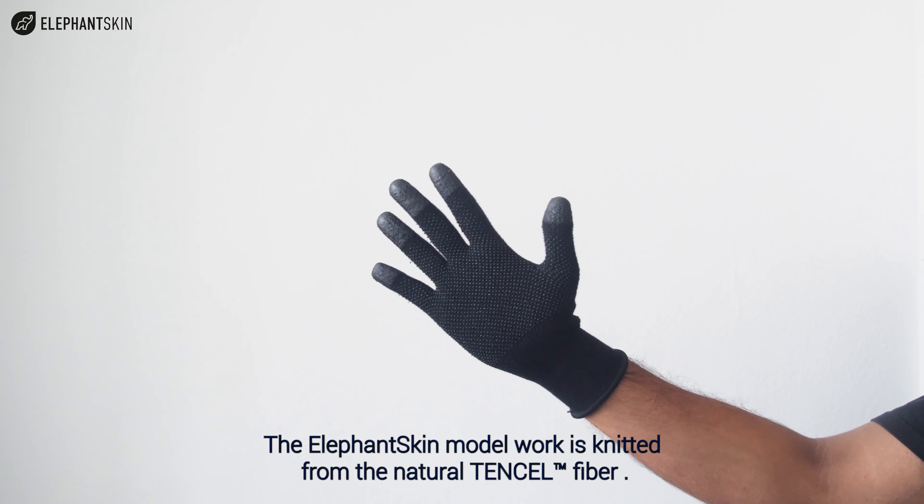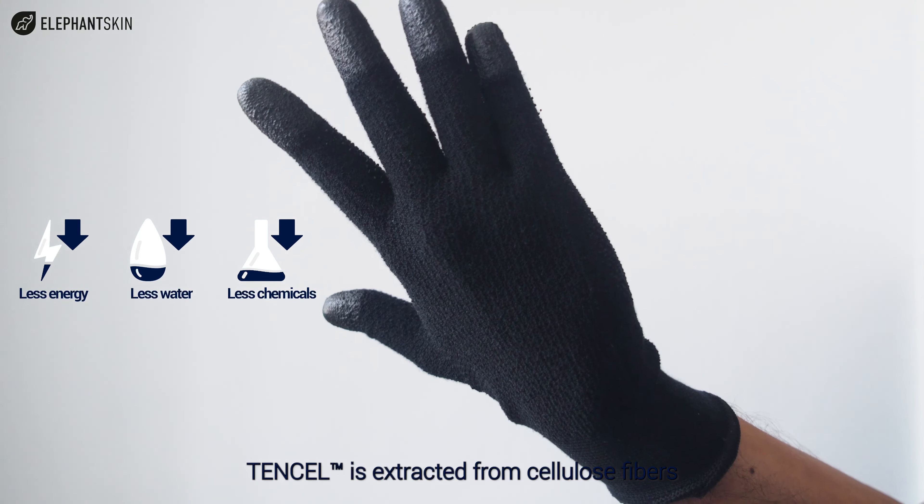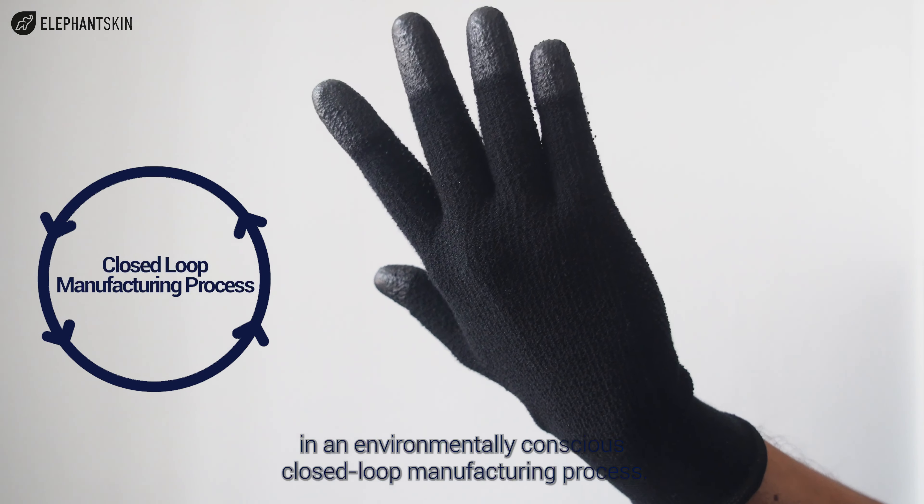The Elephant Skin model work is knitted from the natural tensile fiber. Tencel is extracted from cellulose fibers in an environmentally conscious closed-loop manufacturing process.